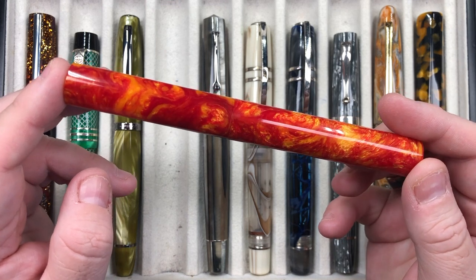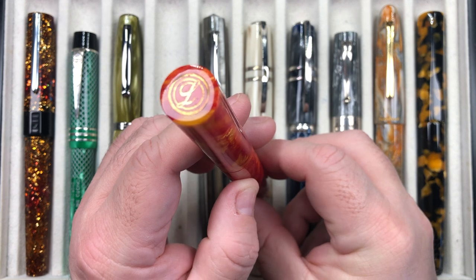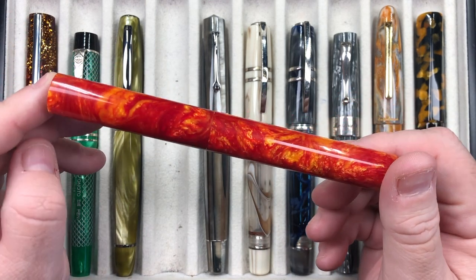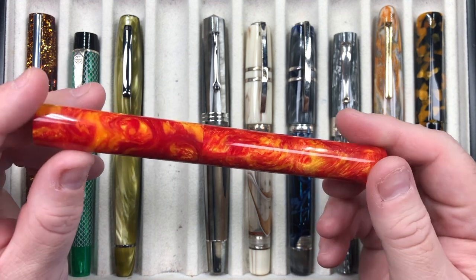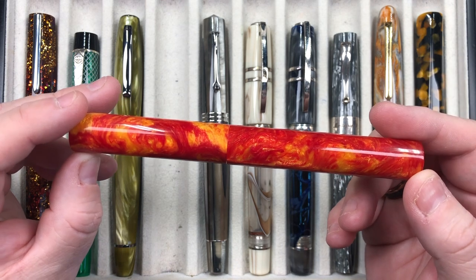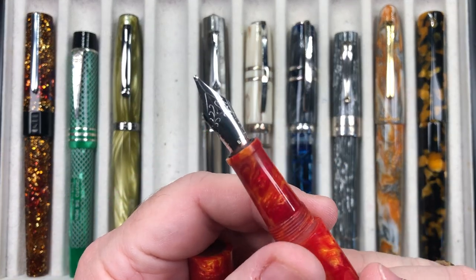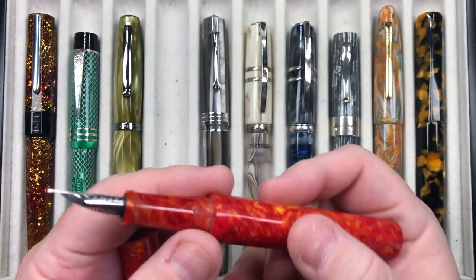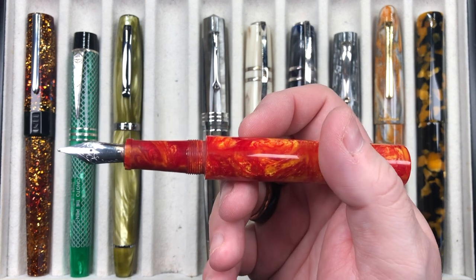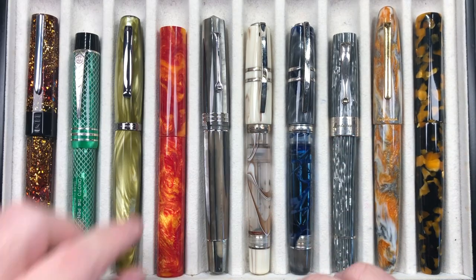Another pen I haven't inked up for some time is the Atelier Lusso Andromeda in the Vulcan's Forge. You can see the 'L for Lusso' cap finial — Eric has since switched to a dragon finial, which I also like. I custom-ordered this pen from Eric, handpicking the material for a fiery orange. It has a broad Jowo nib, is cartridge-converter filling, and the cap isn't designed to post.